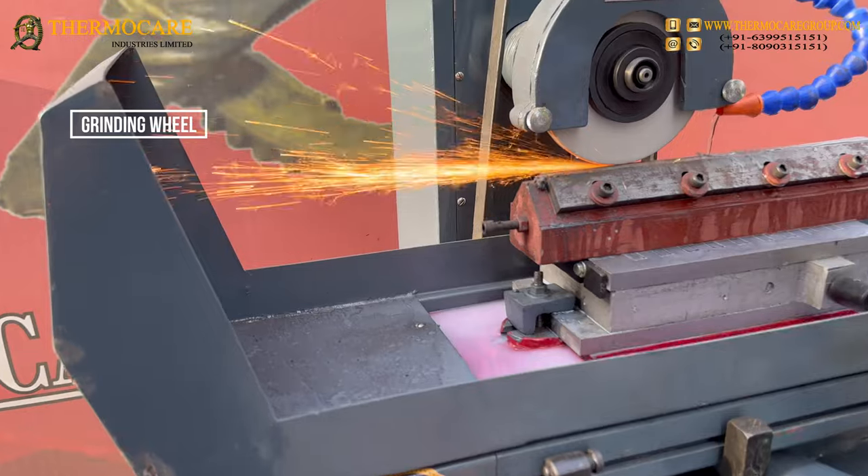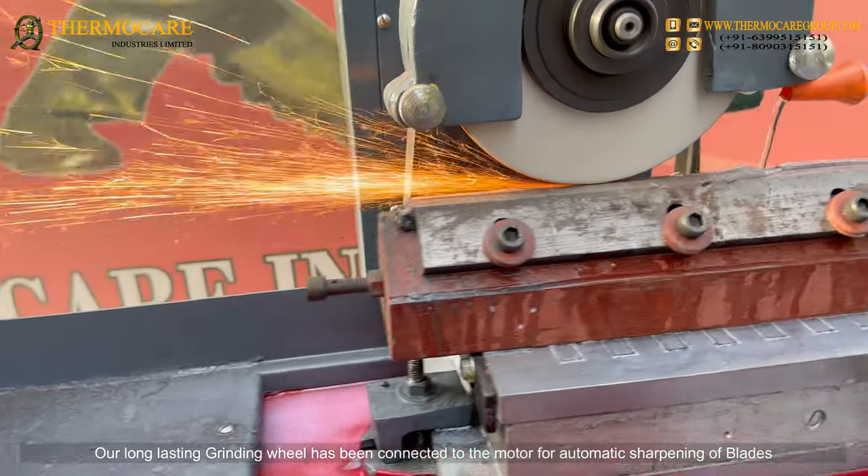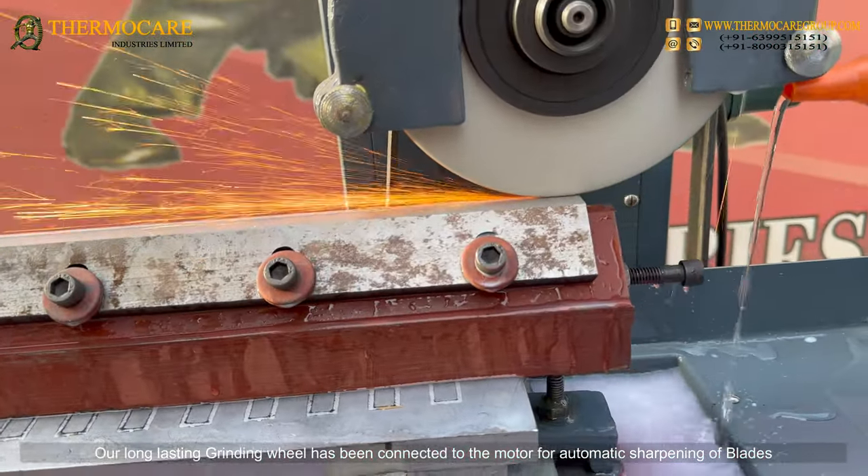Our long-lasting grinding wheel has been connected to the motor for automatic sharpening of blades.